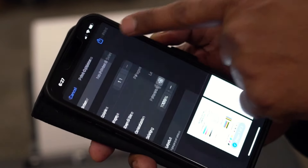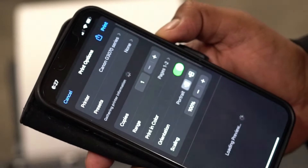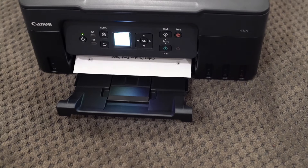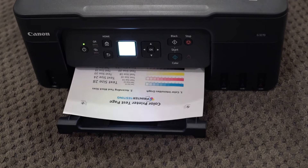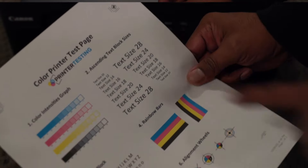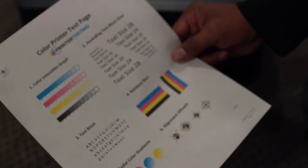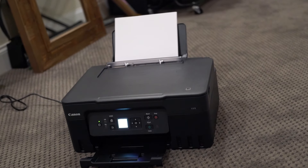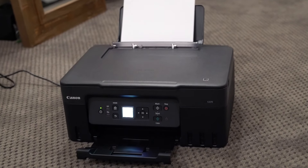Let's take a sample printout. It prints fast and the print quality looks good as well. Overall, loaded with features, this wireless printer is easy to set up and easy to use, and this Megatank printer is highly recommended.